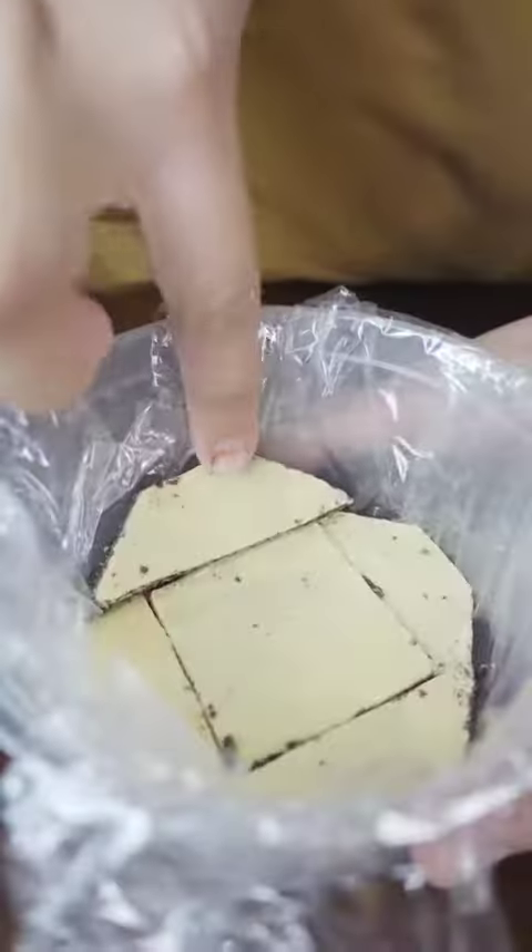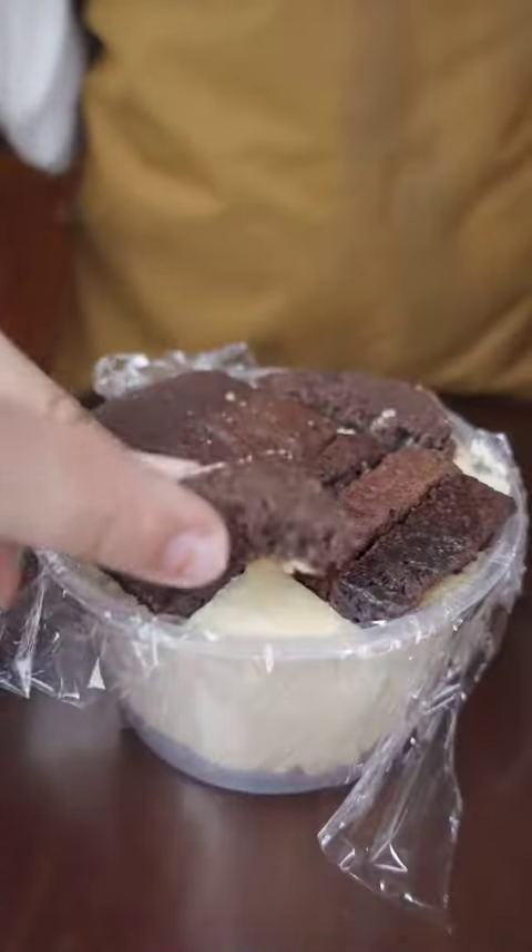And finally, my favorite white chocolate brownies. Coffee ice cream, another layer of brownies, freeze overnight.